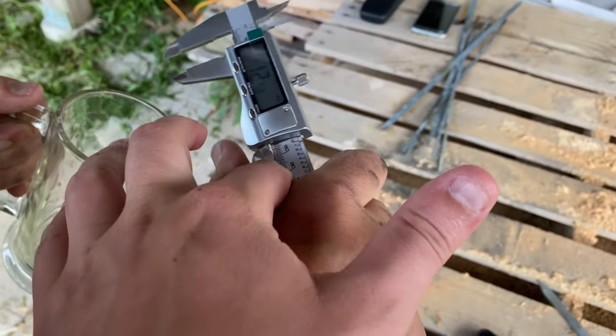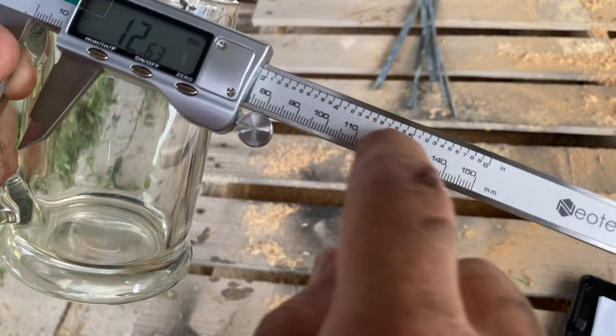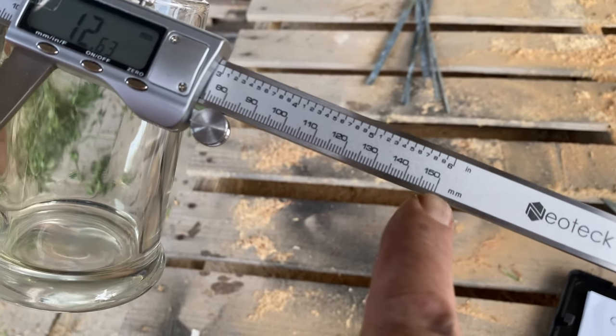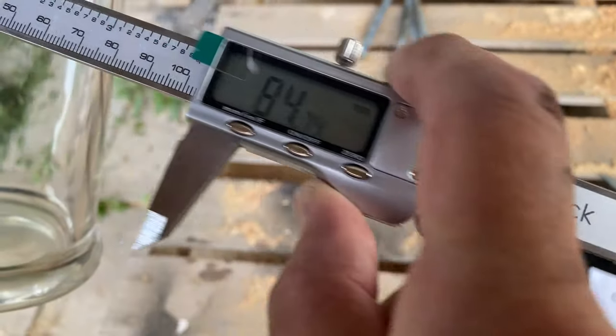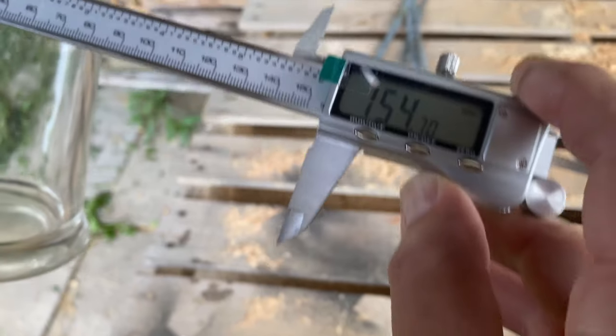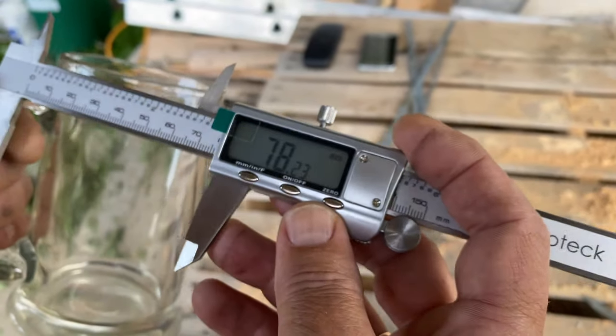The thickness of the glass itself is about 4.54 millimeters. The maximum range of this caliper is 150 millimeters, or about 6 inches — so that's the maximum it goes from zero.